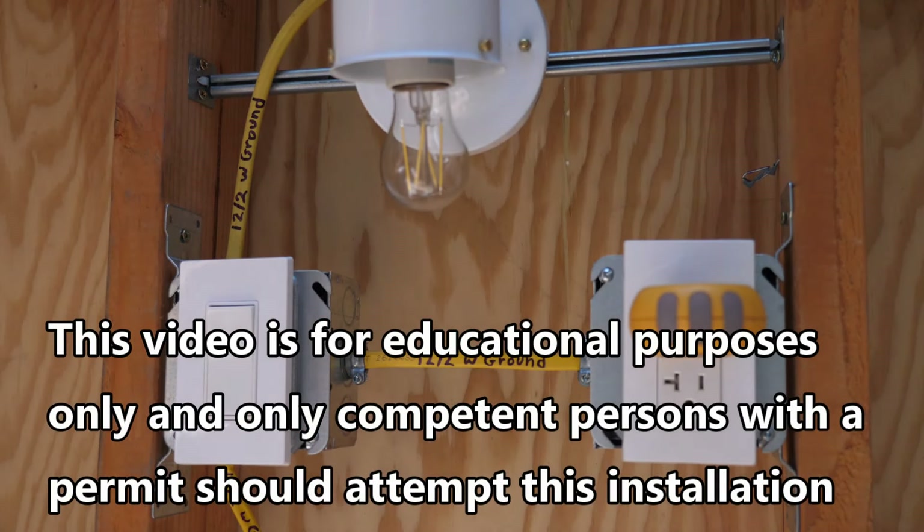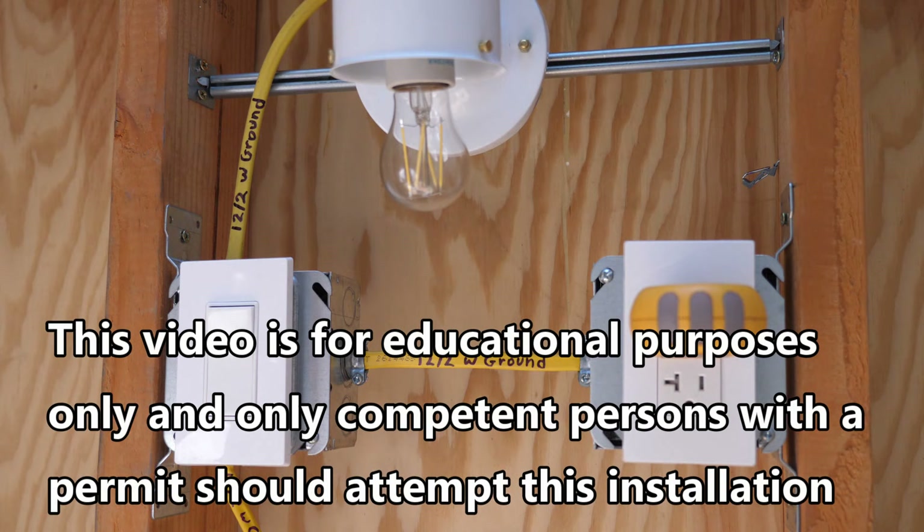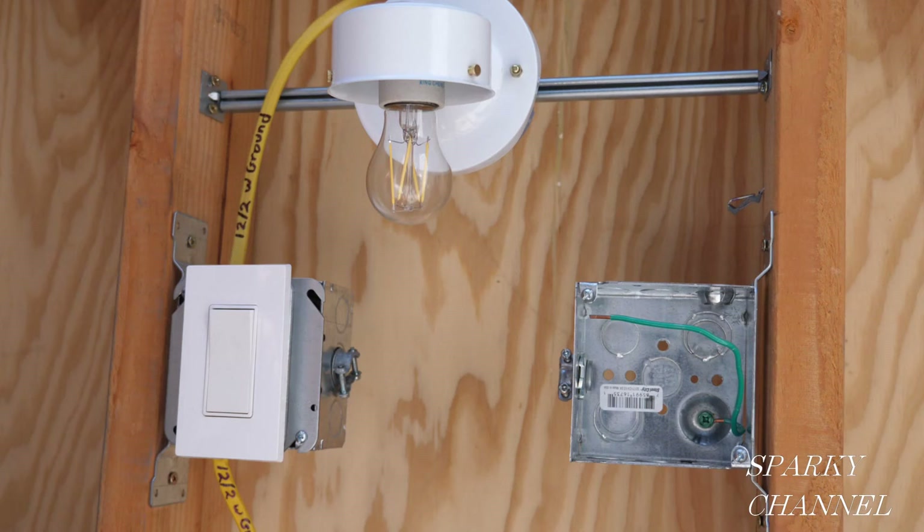This video is for educational purposes only, and only competent persons with a permit should attempt this installation. Hey, this is Bill from Sparky Channel, and today I'm going to show you how to add a receptacle to an existing lighting circuit.